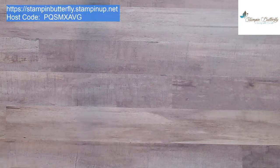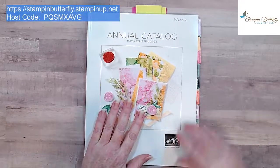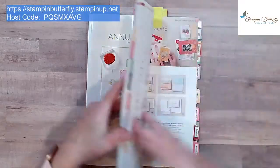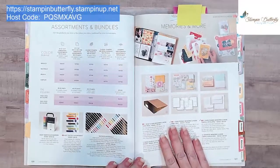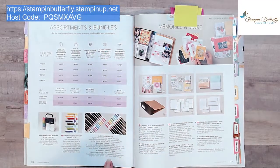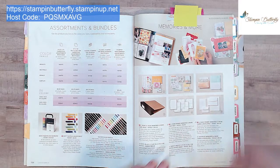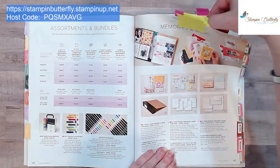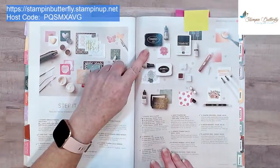Today I'm going to teach you a couple of techniques. Let me open my annual catalog to show you some of the products we'll be using, because these are things you may have overlooked. We will be using the watercolor pencils — they are on page 126, and there are two different assortments. The colors I'm using are a combination from each. Since we're using watercolor pencils, we need to use Stays On ink.